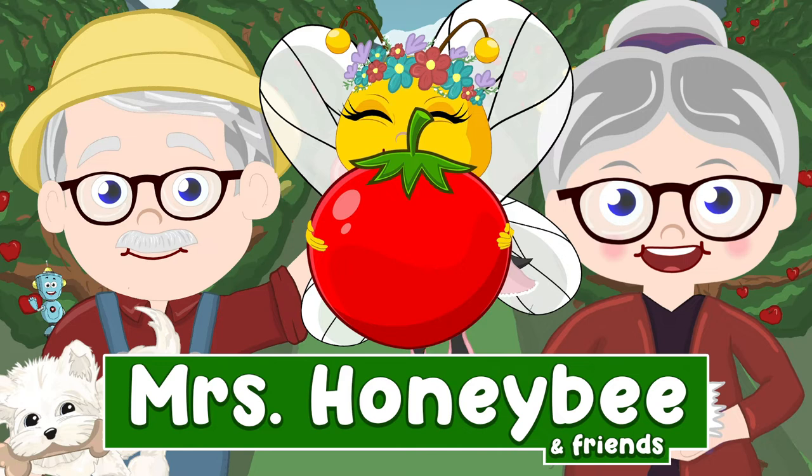Look at all these ripened tomatoes! Harold, you have such a beautiful singing voice. Oh, Mr. Honeybee, I think we'll have enough to make your favorite spaghetti. That is music to my ears.